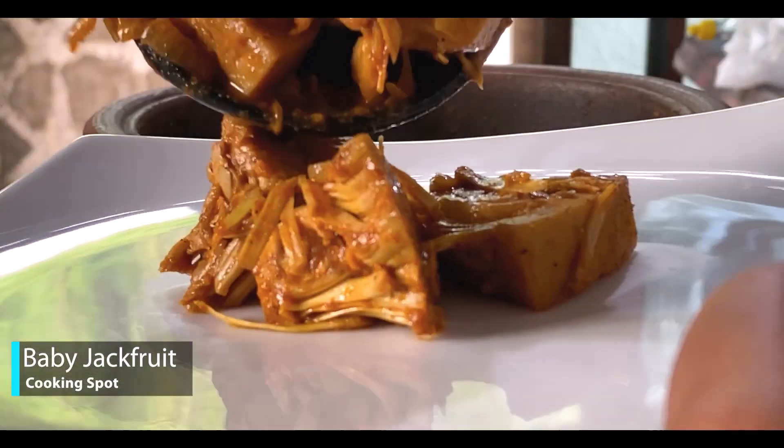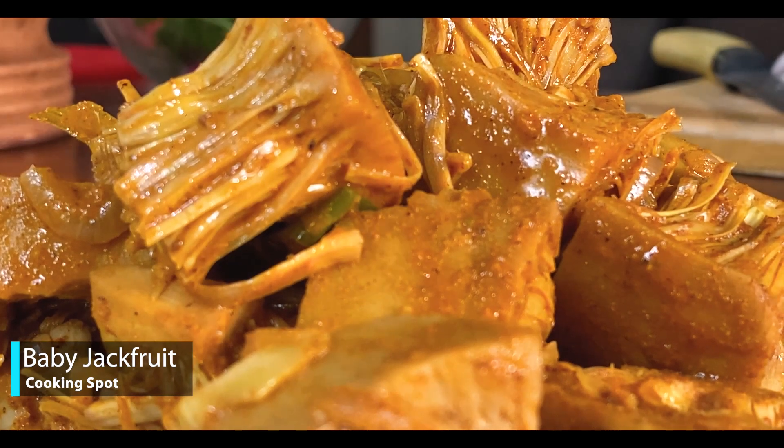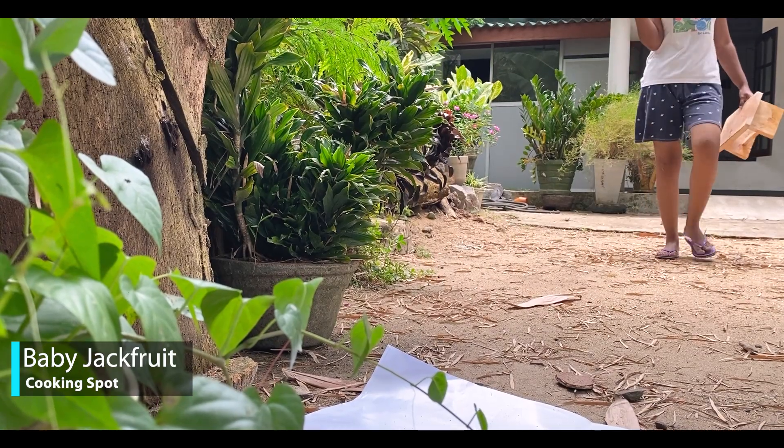Welcome to the CookingSpot YouTube channel. I'm going to make a video for my cooking channel.